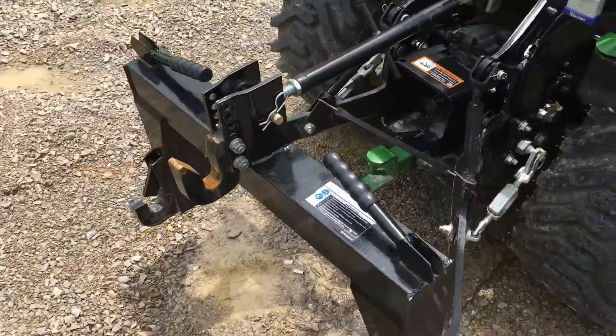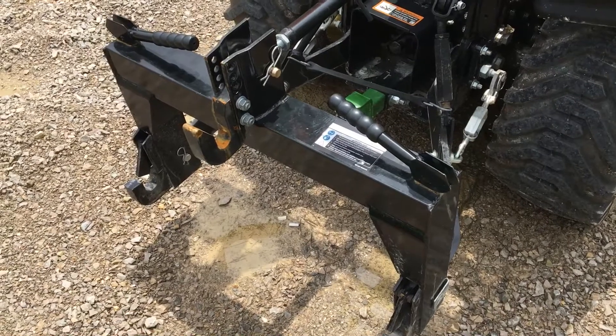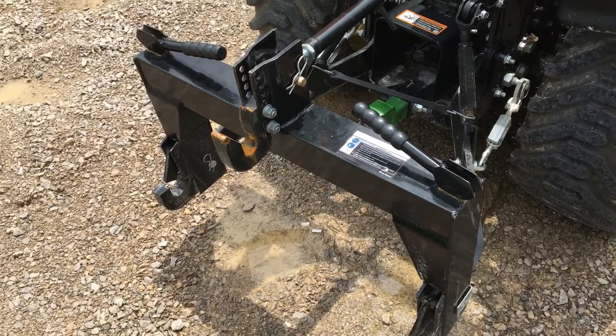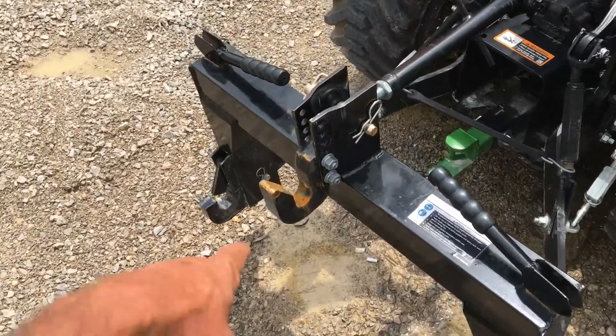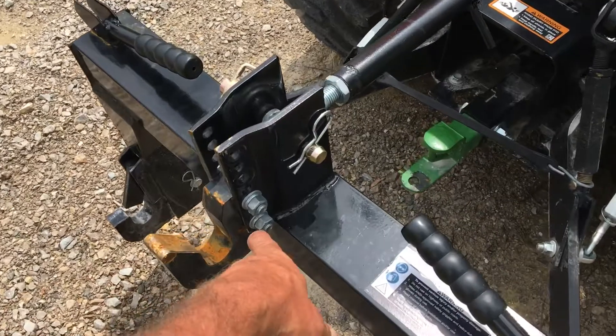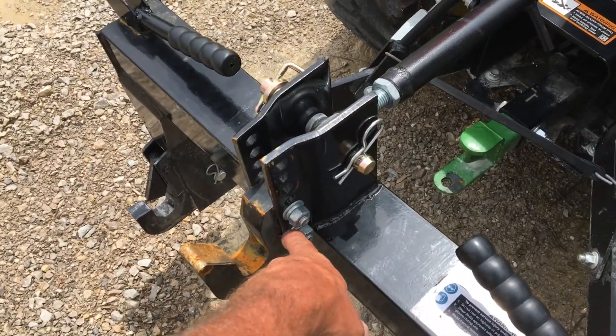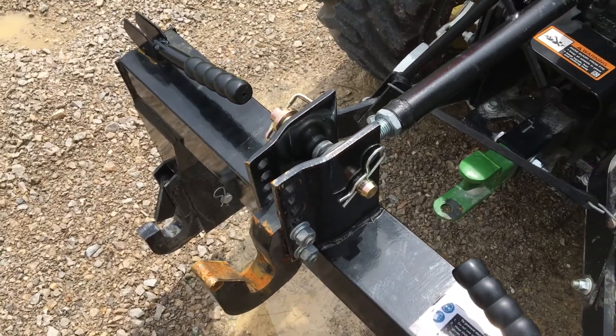On the back here we got the quick hitch I got from Harbor Freight — it was $109. The other ones were like $400. The only thing I had to do was change the top hook because the old one was not offset like this, so it wouldn't hook up to everything.